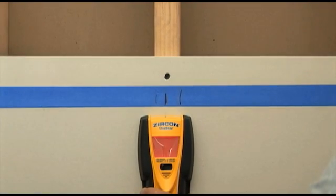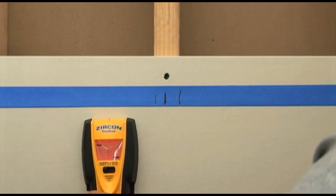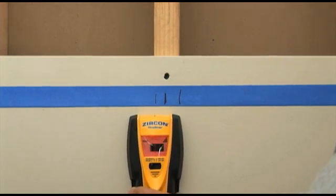If you happen to start over a stud and move away, the unit will self-correct and calibrate again on its own. An arrow on the display will indicate the direction of the stud.